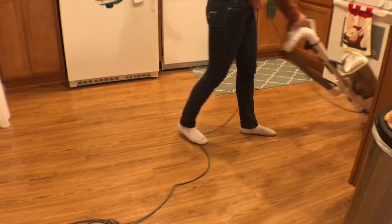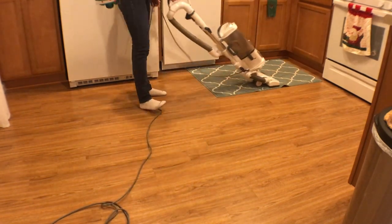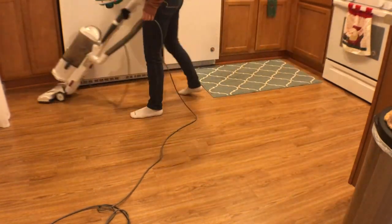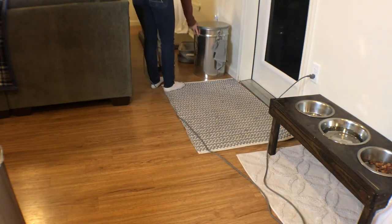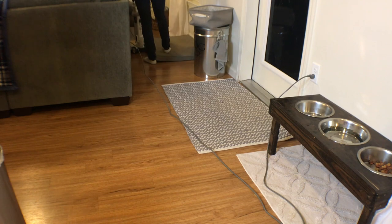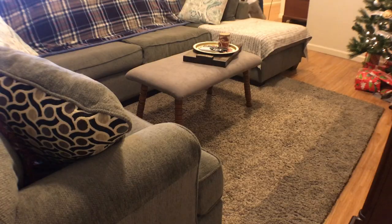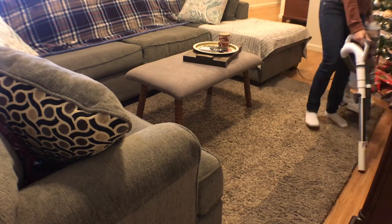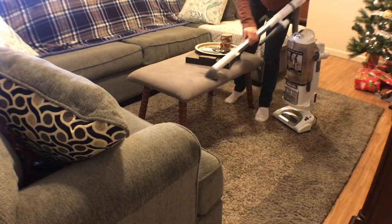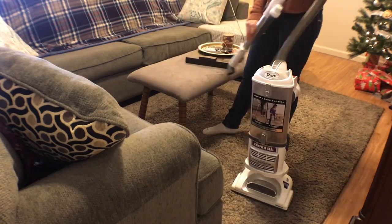After using the hose attachment, I vacuum the floors. Some people think it's weird to vacuum hardwood floors, but my vacuum has a setting for bare floors and a separate carpet setting with the brush roll. I'll link it down below — it works really well with having dogs. Now I'm moving into the living room, using the hose attachment around the Christmas tree because dog hair sticks to my tree skirt, then vacuuming the ottoman, the entire couch, and the pillows, because dog hair is everywhere.